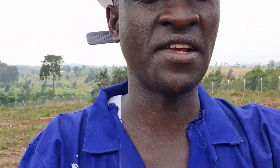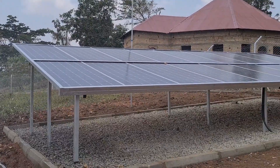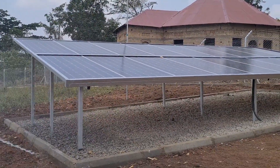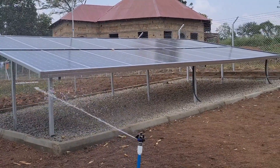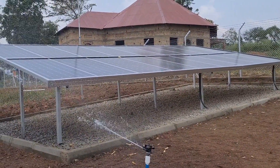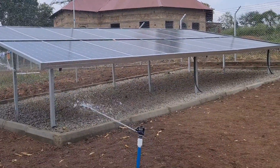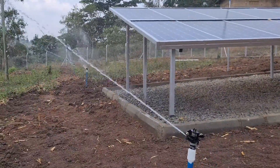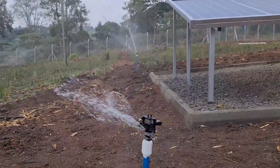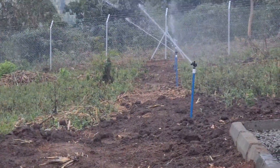Let me first show you the way we are generating power. Those are our solar panels — we have installed a total of 18, each panel is 300 watts. We are generating direct current, or solar energy, and it's converted to AC. We are having an AC pump. The reason why you need an AC pump, we are going to see later when we go inside the pump house.